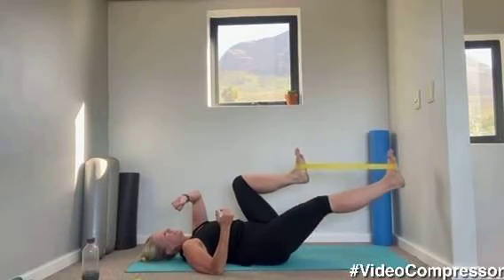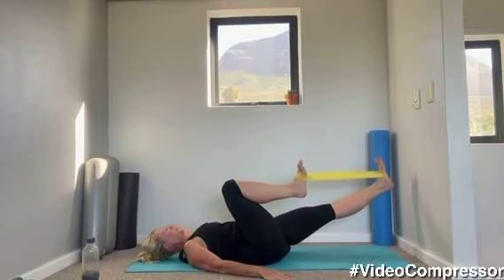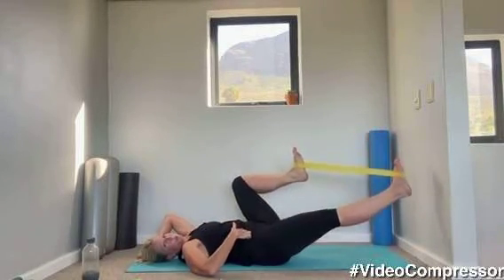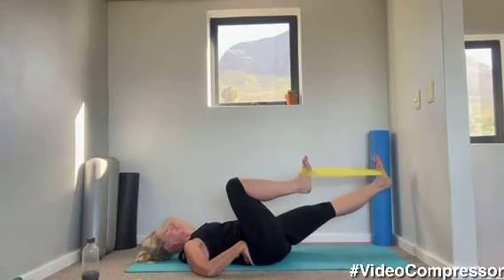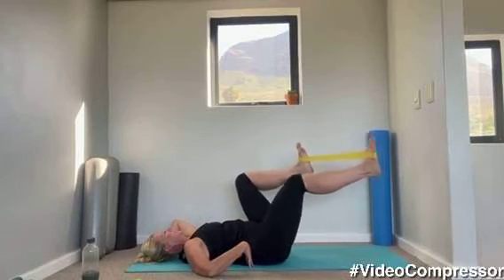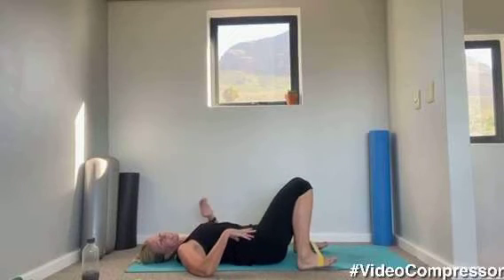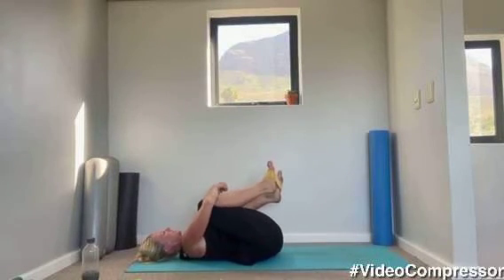Scooping in those abs. We've got 15 seconds — breathing out, keep that chin tucked in, core pulled into your spine, back glued to the floor. For five, three, two, one. Relax those feet down, give your back a little break or hug your knees into your chest.